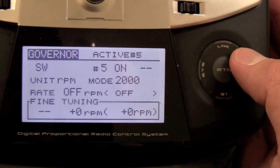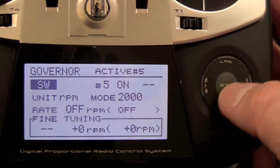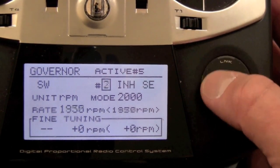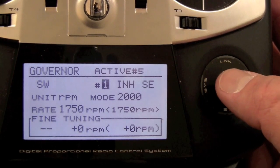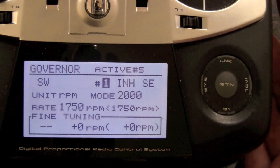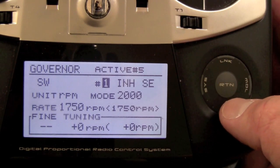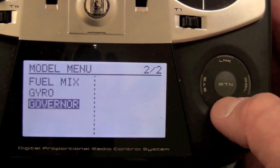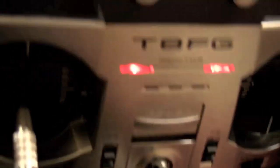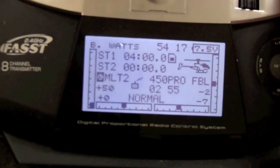The governor is still going to be the same as when we set up the 701. This is an electric model, so it obviously doesn't have a governor. If it's a nitro, we'll set it up — go take a look at the 701 video to see how to activate the governor screen. It's very simple — just put it on your flight mode switch.